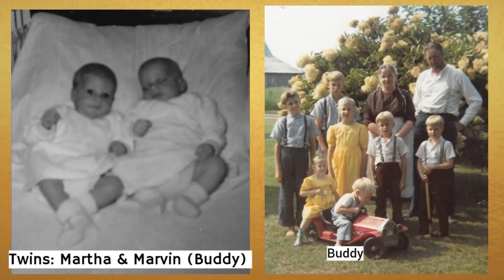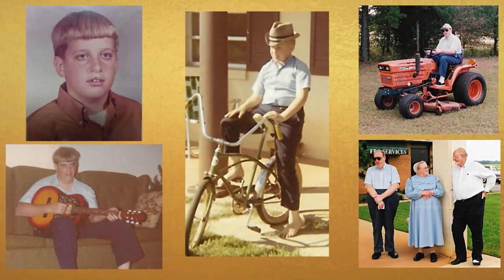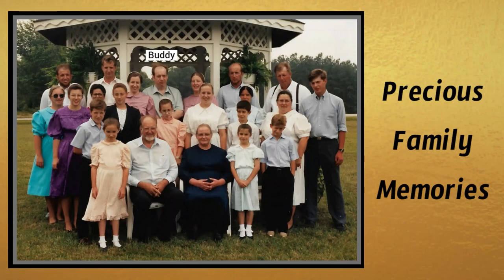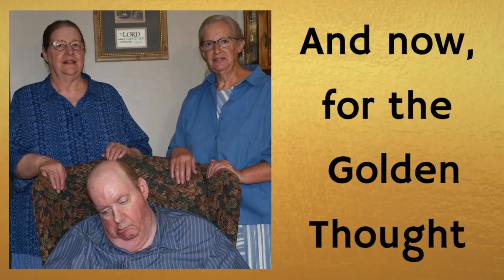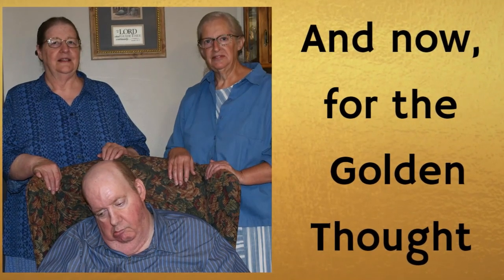Again, I want to thank you for joining us and stay tuned for The Golden Thought. Our brother Buddy was brain damaged at birth — he's epileptic and nonverbal, and he's always been a very special part of our family. We included him in The Golden Thought as a way of encouraging anyone who has a special needs person in their life. Hi, we want to welcome you to another Golden Thought, and I am Martha. This is my very special twin brother Marvin, better known as Buddy. The Golden Thought for today: 'Gardens are not made by singing, oh how beautiful, and sitting in the shade.'